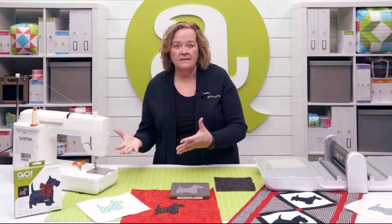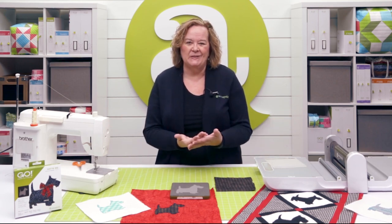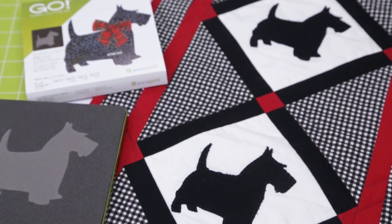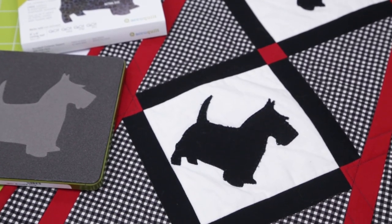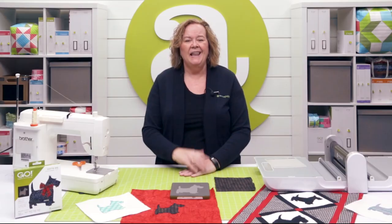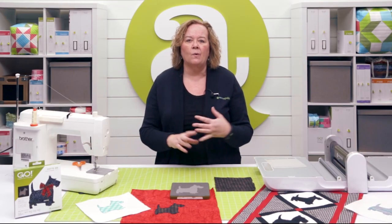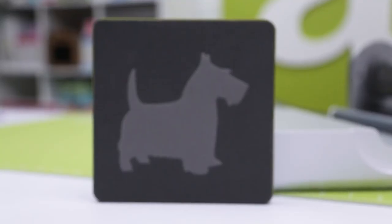Quilters, we love pets. We love to quilt. It just makes so much sense to bring the two together. The Go Scotty Dog is a cute puppy silhouette that makes either a fun wall hanging or quilts for all the animal lovers in your life. Think of all the children's projects or applique on all sorts of things, maybe bags or pillows.